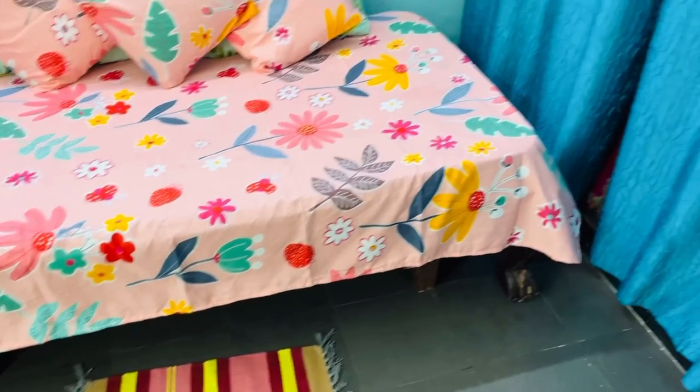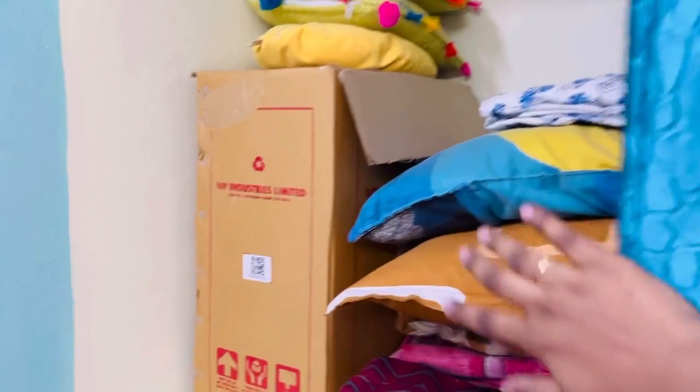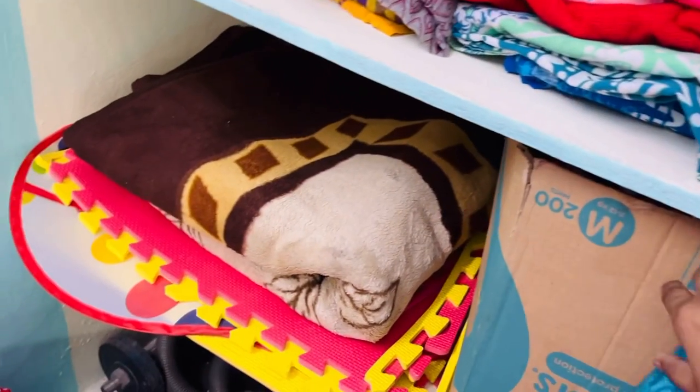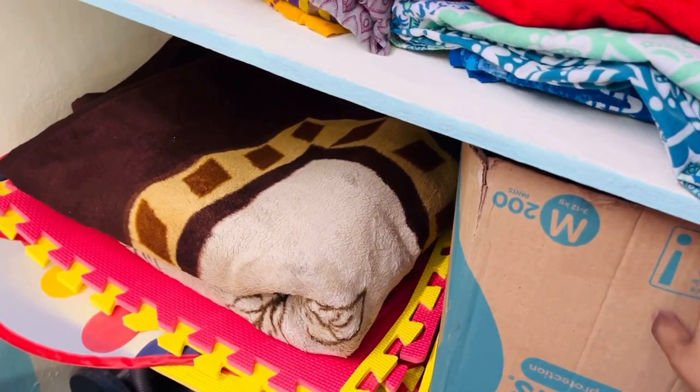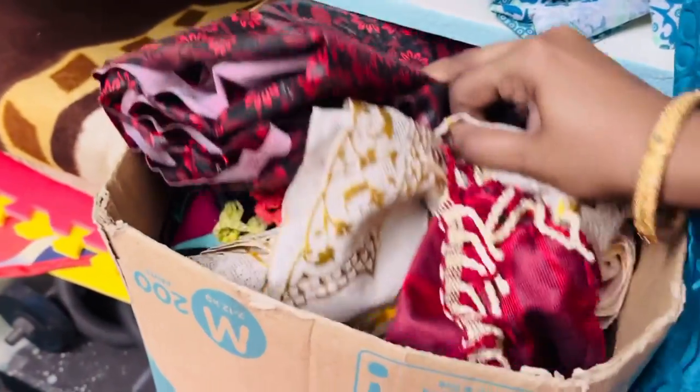Now let me give you a glimpse of the things that I have organized inside the shelves. In the first shelf I keep the pillows, bed sheets and all. In that cardboard box also I keep the old pillows. In the next shelf there is a blanket, foam tiles, and another cardboard box in which I keep all the table covers, cushion covers, and dining table covers. Everything goes inside this box — once I am done with it, I just push it back again.